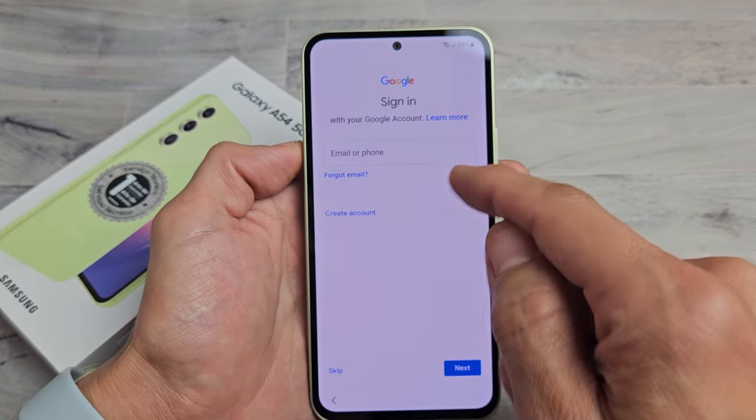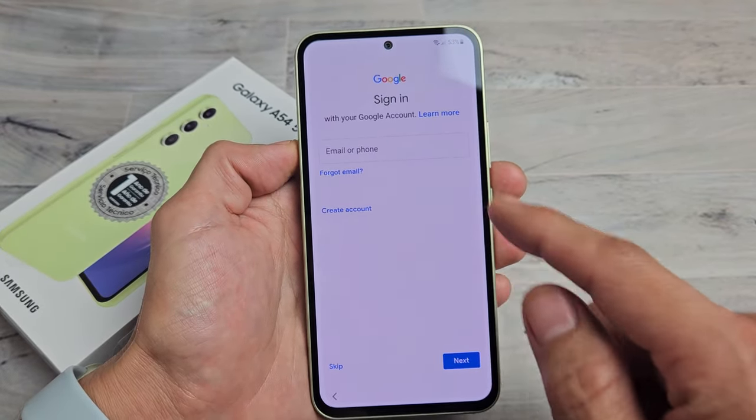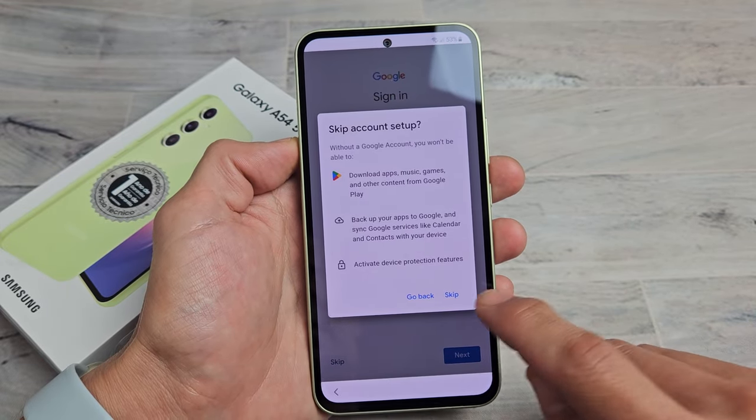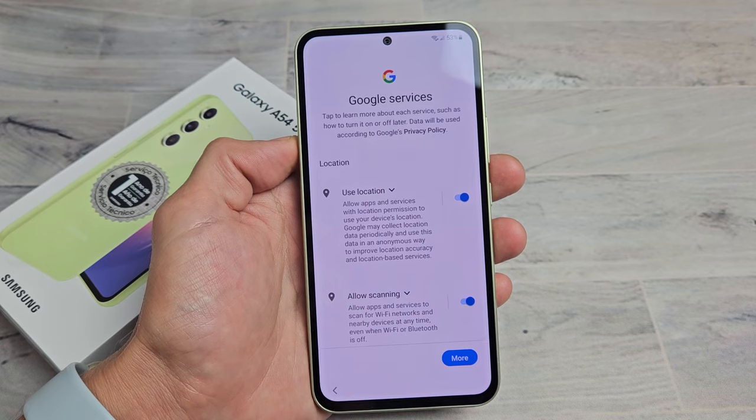Sign in to your Google account, your Gmail. You can go ahead and create a new account, sign in, or skip. You can always do this later. I'm going to go ahead and skip and I'll just do it later.